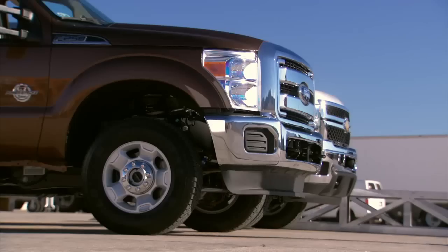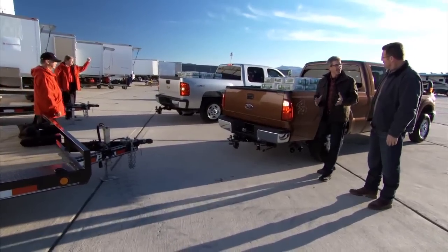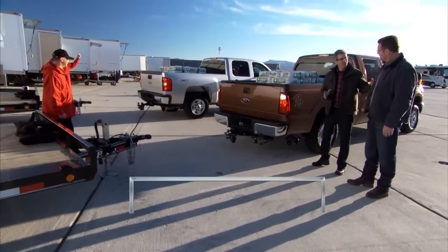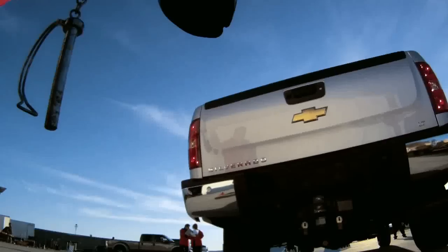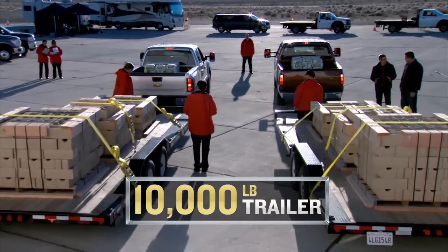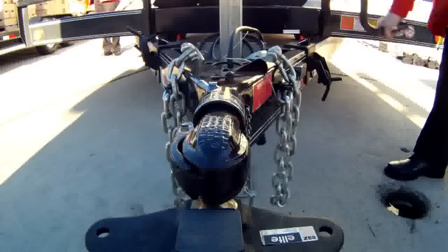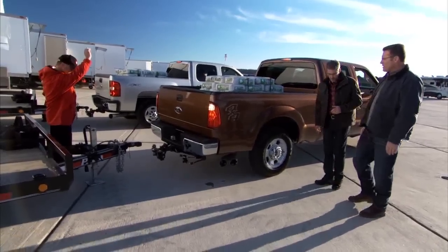We've barely scratched the surface of what these trucks can handle. I want to put a trailer on the back of these trucks. We've got 2,400 pounds of concrete in the Chevy Silverado and it held up well so far. Now we're adding a 10,000 pound construction trailer with a 400 pound tongue load — we're going to drop it on each one.